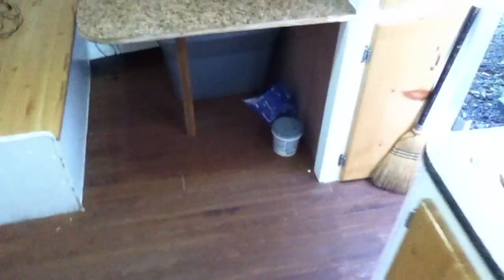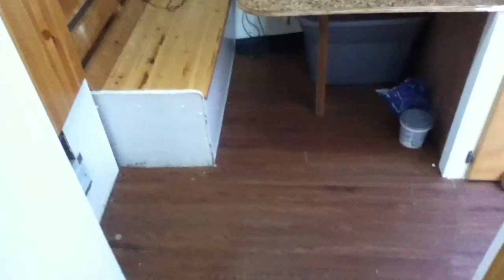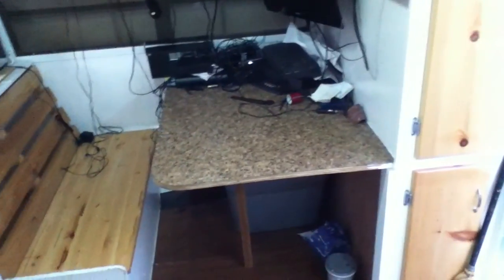Carpet is an absolute no-go for an infrequently occupied survival retreat. If you're in a major decline situation, cleaning supplies may be harder to get. But these types of floors — hot water in a mop, hot water and some towels — you can get them clean. It sounds simple, but cleanliness is going to mean a lot for morale. I've got some old computer stuff here, but it's relatively low value.